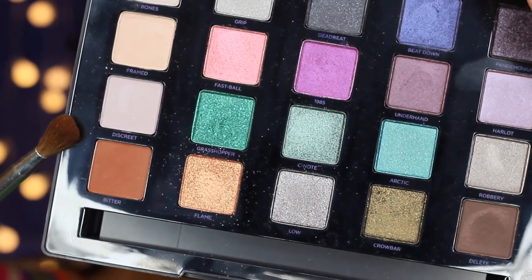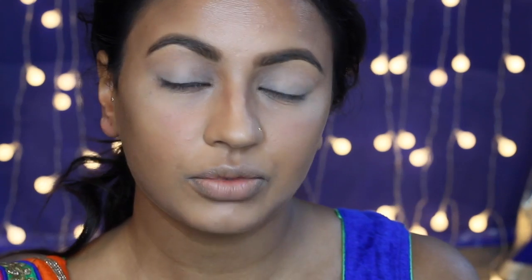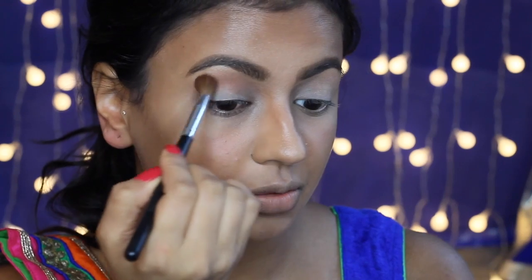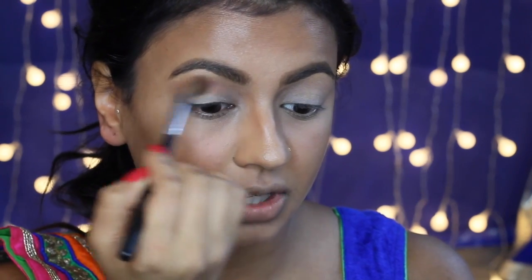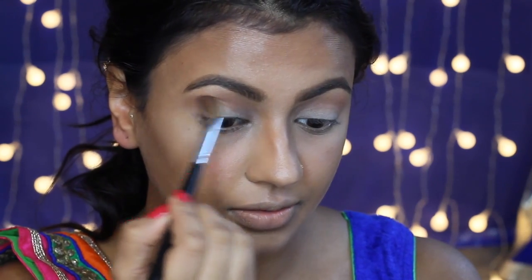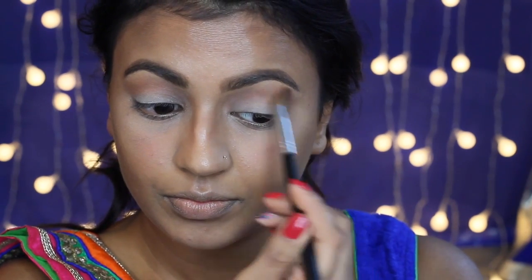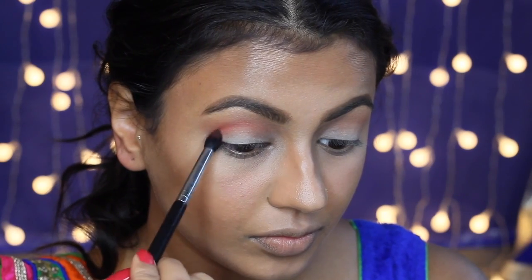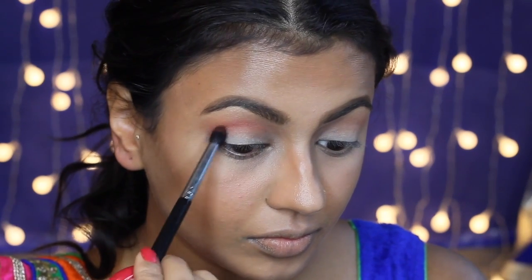Next I'm applying the shade Britten from my Vice Fall Palette using a fluffy crease brush. Because my eyes are hooded, I like to apply the eyeshadow just above my crease area as this makes the eyelids appear larger. I'm blending that in really well — this shade will act as our transition colour. I have pops of oranges and pinks on my outfit so I want to incorporate those colours into my makeup look.